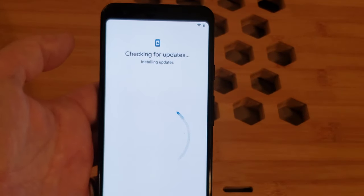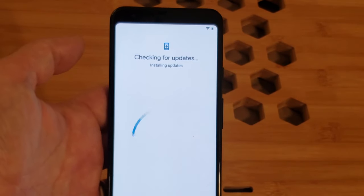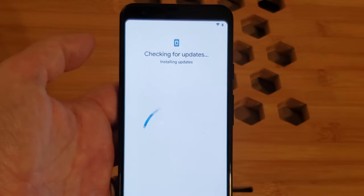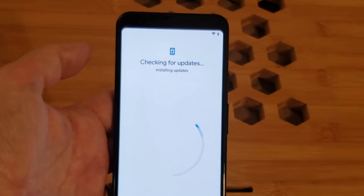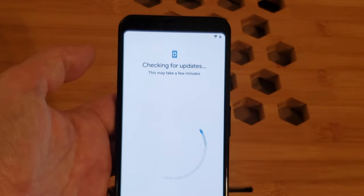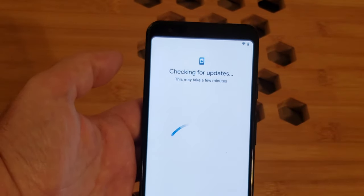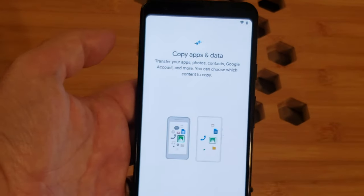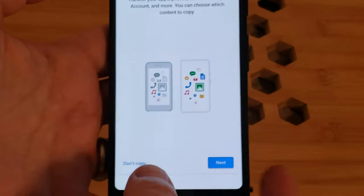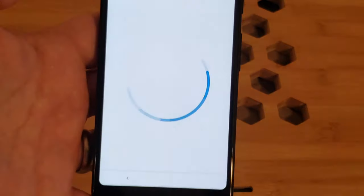We'll see if we get an activation prompt to put it on my account. One of our product ambassadors reported a little difficulty with this — ended up getting an actual physical SIM to install. This may take a few minutes, so we'll hit pause to save your viewing time until the updates are done. And bam — copy apps and data. I'm not going to copy because I want to start with a fresh, clean Android build.